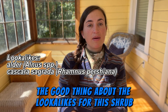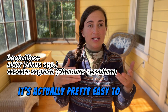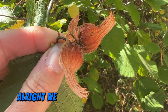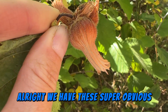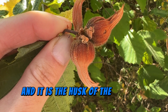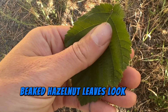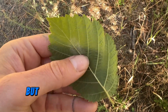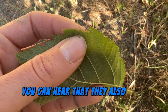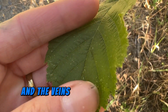The good thing about the lookalikes for this shrub is that none of them have beaked hazelnuts on them, so once you go to harvest, it's actually pretty easy to identify beaked hazelnuts. The name comes from the super obvious beaks on each nut — it's the husk that creates that beak. Beaked hazelnut leaves look a lot like red alder leaves in shape, but they're quite fuzzy, with fine tooth serration on the edges and pretty straight veins.